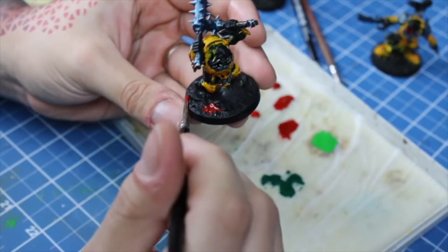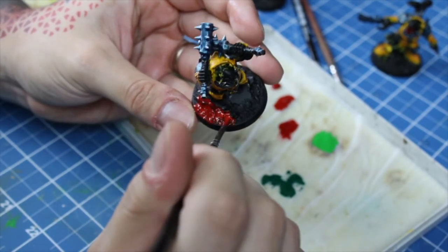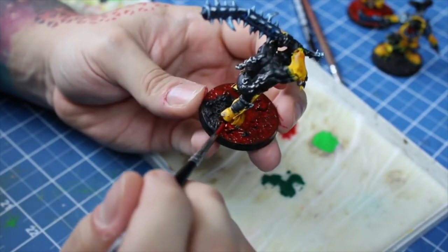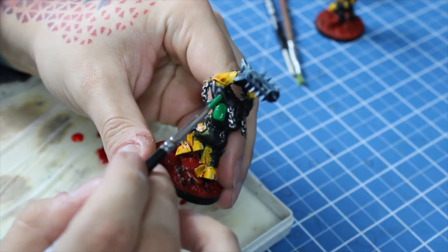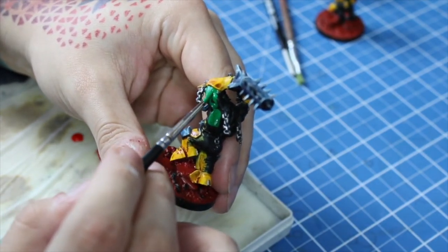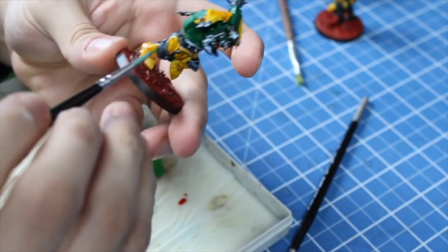Now I'll define the main tone for the base. Red contrasts really well with green, so it's the obvious choice. And speaking of green, let's start on the orc skin. I mixed dark green with forest green for the base tone, and I layered all of the exposed skin with two thin coats.